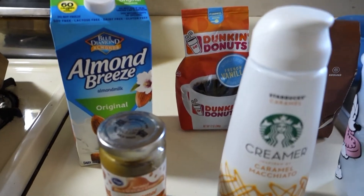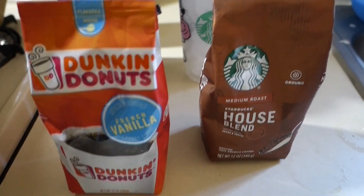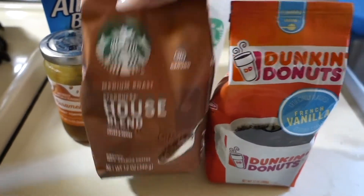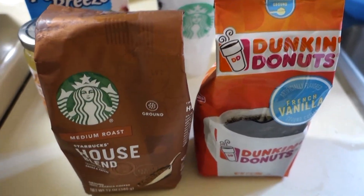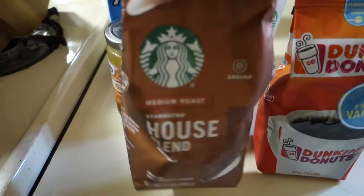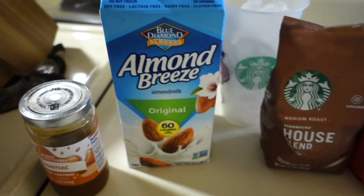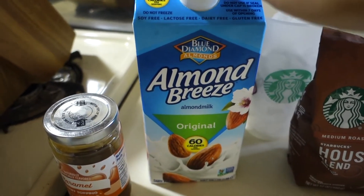Let's get right into it. For your iced caramel coffee, all you're going to need is obviously the coffee. These are the two brands I've been using and loving — they're both really good. This is the house blend medium roast; it depends on your preference whether you like it blonde, rich, or medium. I like mine medium, right in the middle.